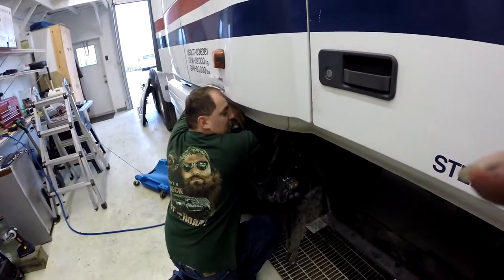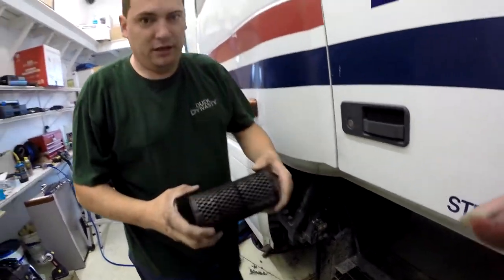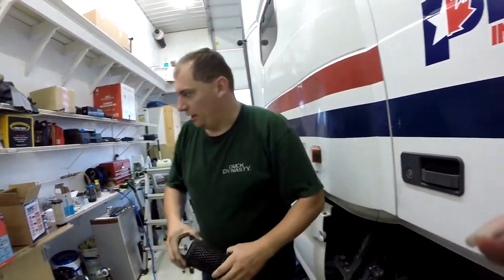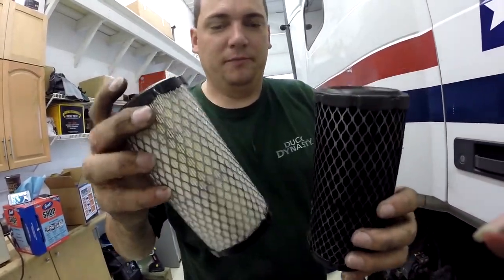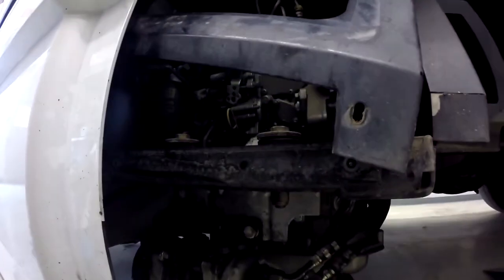Already, we are just taking out the air filter. Have a close-up look at what it looks like, and I'm gonna show you the new one — this is what the new one looks like. That's a big difference!